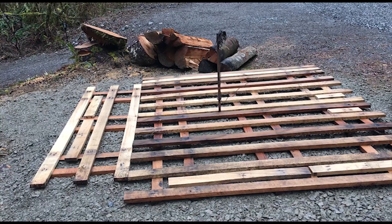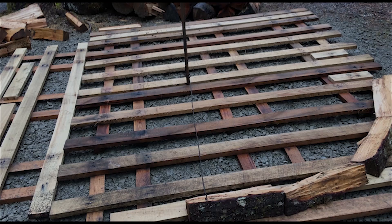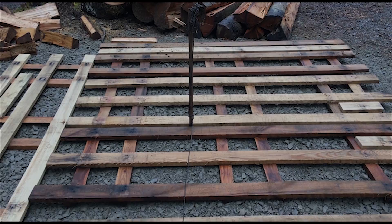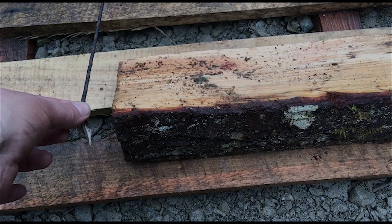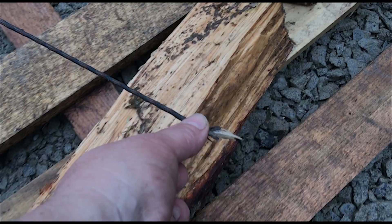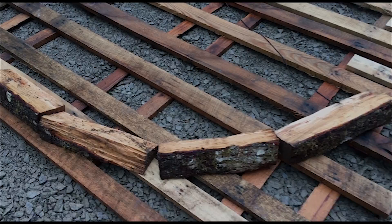I built the base of the Holzhausen using our empty propane tank pallets. They're made of oak, so I figured they'll hold up pretty good. I was going to lay it straight onto the gravel, but figured I'd put down a layer of extra protection. The method I'm using involves putting a post in the center, tying a string to that post that's four feet long, and then the initial layer of wood that you put down — you just follow along that ring and go around the whole thing to make a ring.